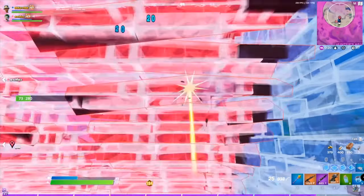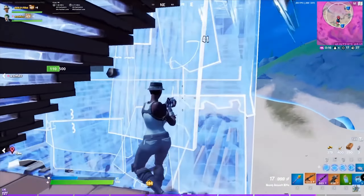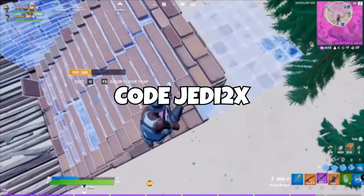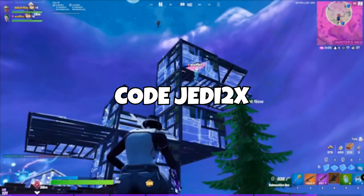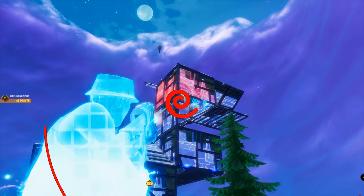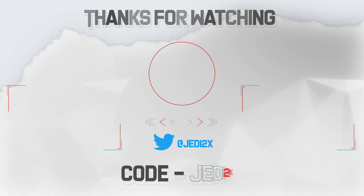That's going to be it for my video on how to counterpeak and deal with high pressure situations. If you guys enjoyed or learned something, don't forget to leave a like. Subscribe to my channel for more Fortnite competitive tips and tricks. The video on confidence will be up this week, and please use code JEDI2X in the Fortnite item shop to support me. Thank you guys for watching, as always — peace.